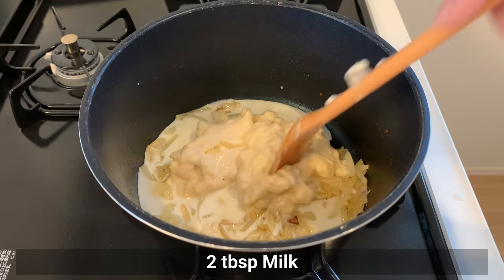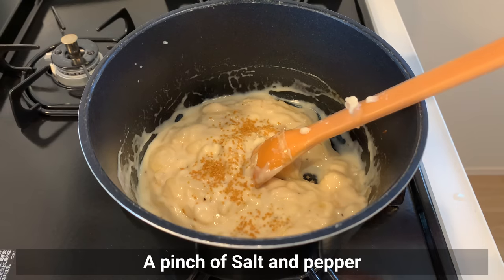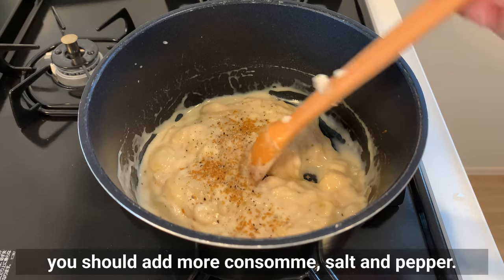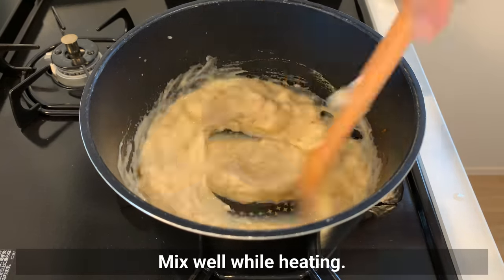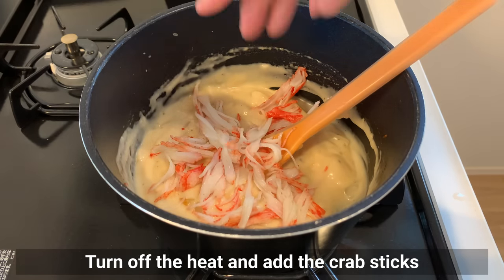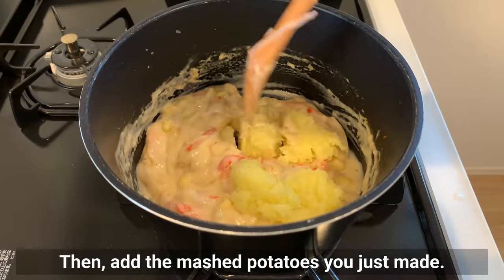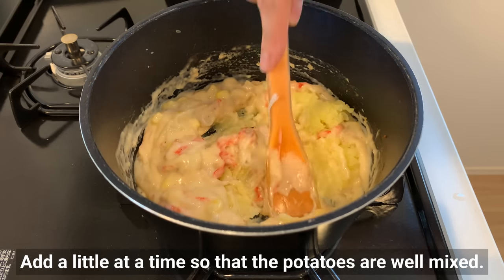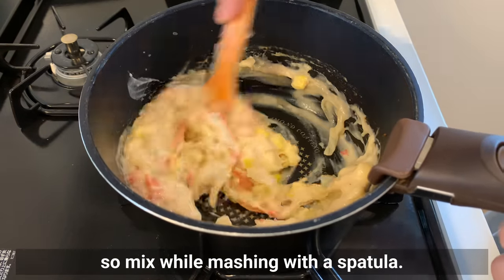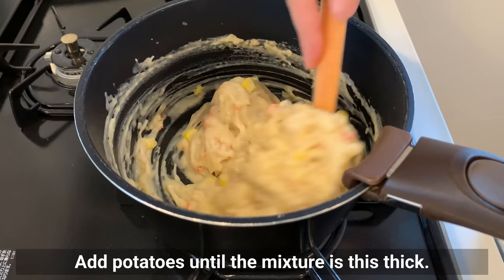Add a little bit of milk. Season with consomme or other stock powder, salt and pepper. If you make the white sauce from scratch, you should add more consomme, salt and pepper. Mix well while heating. Turn off the heat and add the crab sticks and corn. Then add the mashed potatoes a little at a time so that they are well mixed. Potatoes tend to form small lumps, so mix while mashing with a spatula. Add potatoes until the mixture reaches the right consistency.